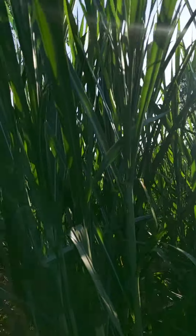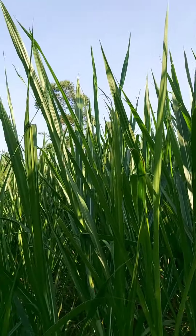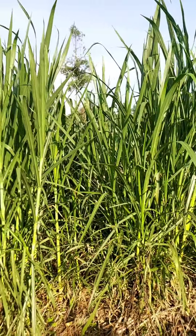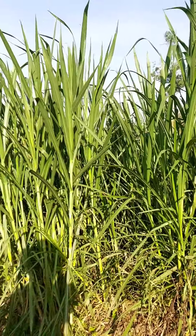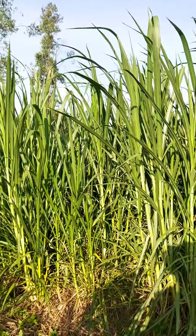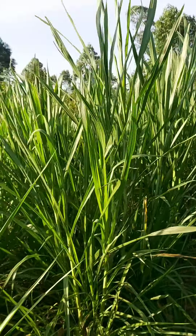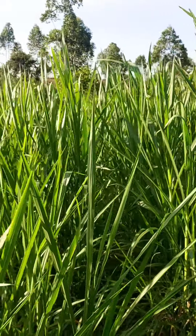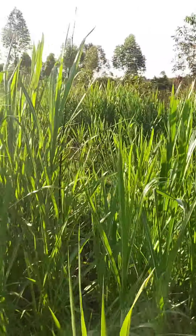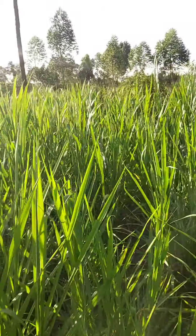It performs well in black cotton soils, loam soils, clay soils, and even in sandy soils. At my farm, which is 70 percent sandy soils, I tried growing it and it's doing well. As you can see, my area is full of sand but the napier is performing even in such conditions.